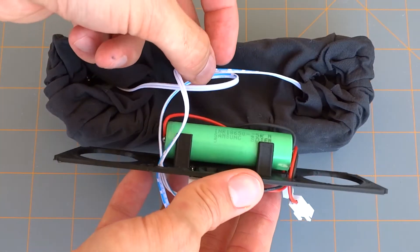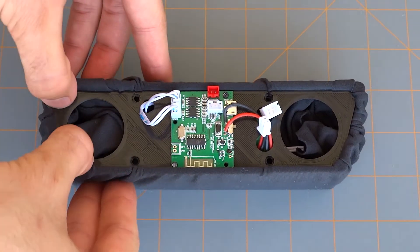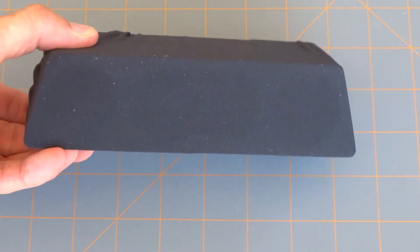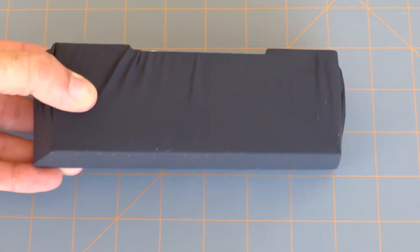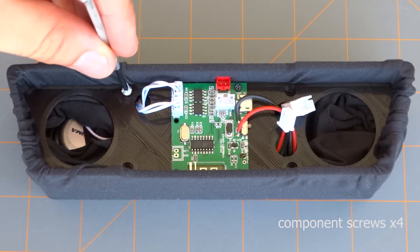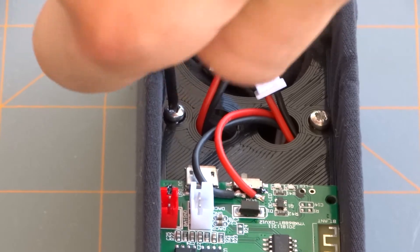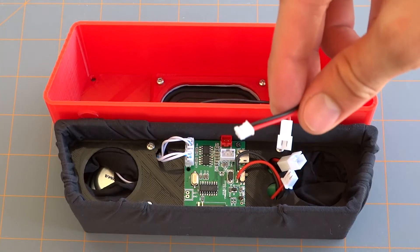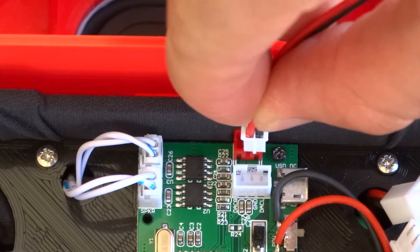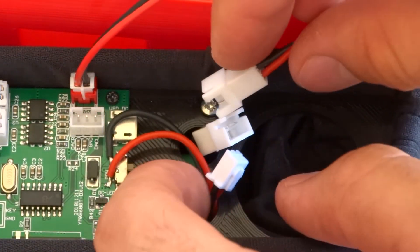At this point you're ready to place your middle partition into the inner housing. Make sure that the sleeve is caught all the way around so as you push the partition in, it's going to pull the sleeve nice and tight.